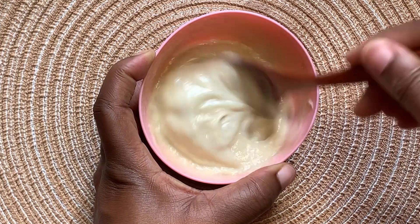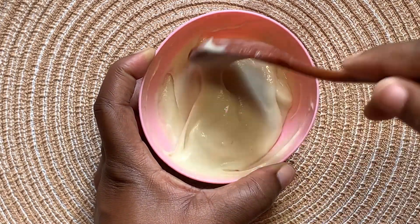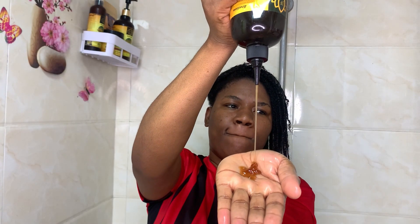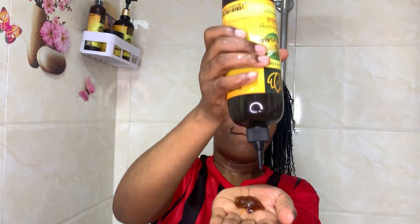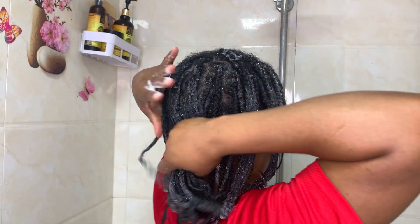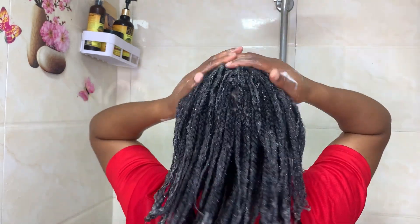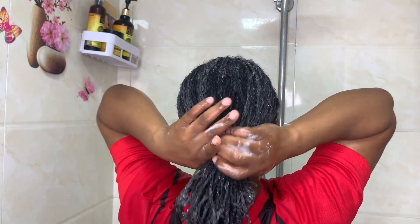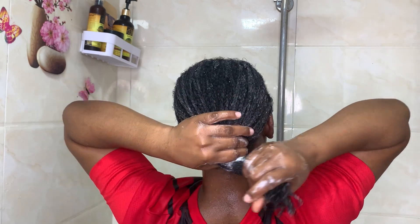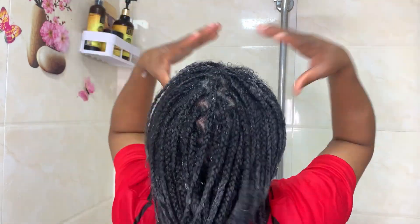Before we apply this mask, one thing you have to know is that you will have to wash your hair first. I am using Jelly Pro's shampoo — you can also use any shampoo of your choice. Make sure that your hair is properly cleansed. I usually like to shampoo my hair twice because of the product buildup. To make sure you've properly rinsed out the product, I advise that you do a double shampooing.